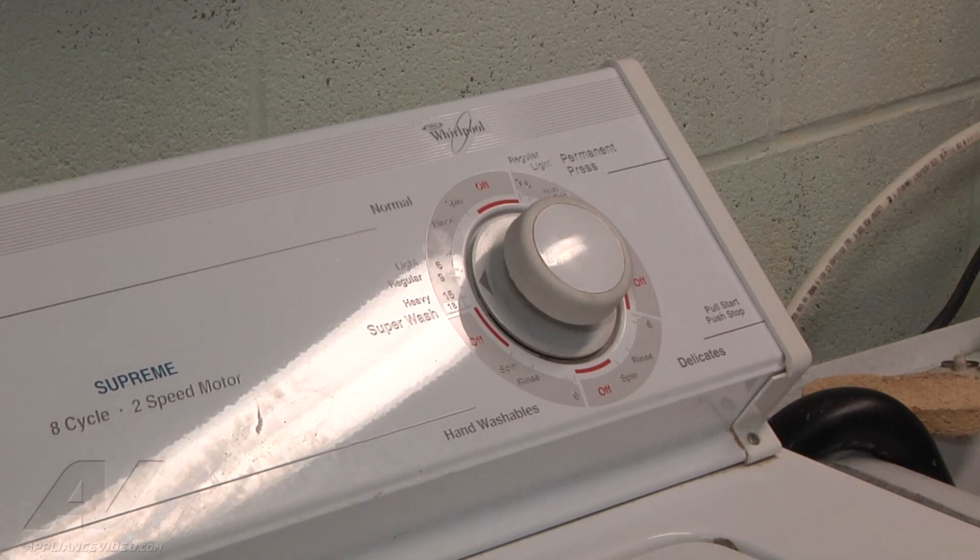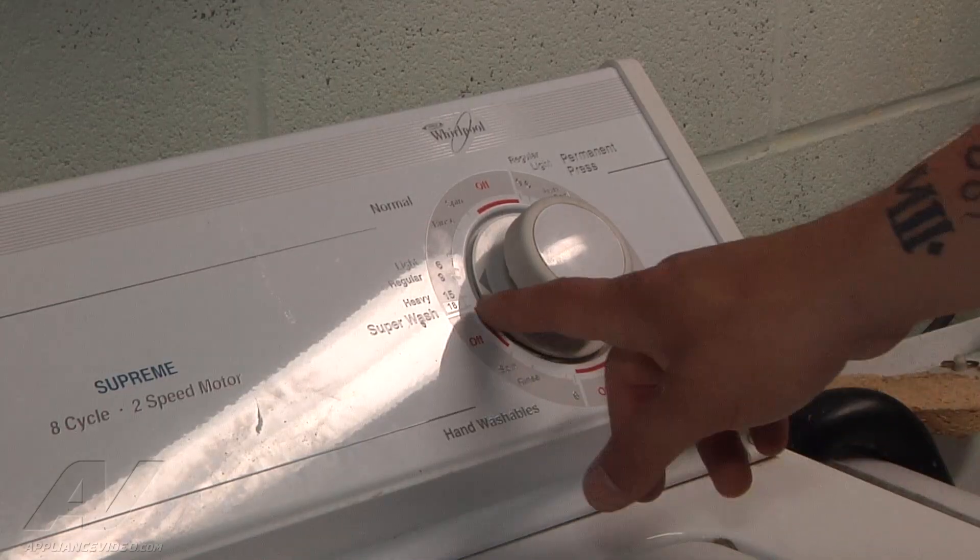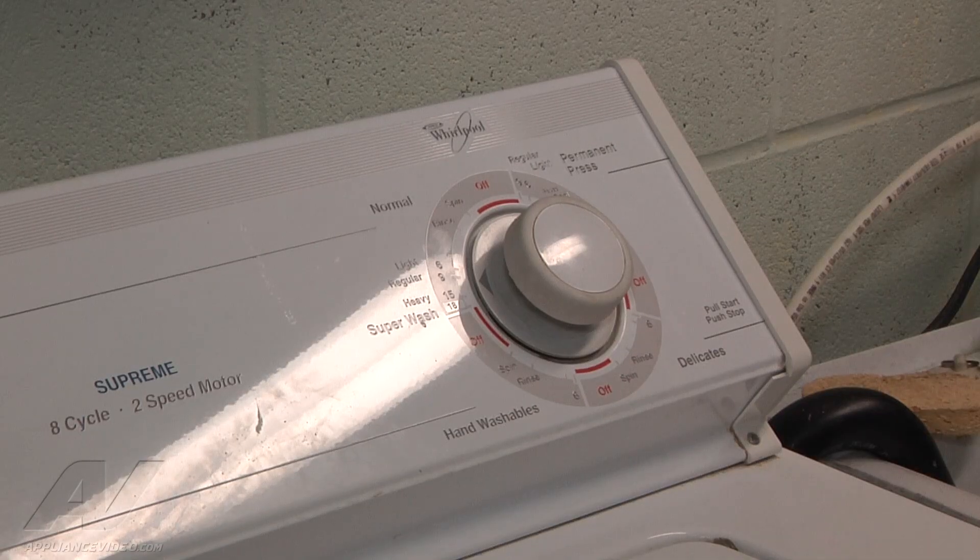We are going to let it go and monitor the operation for the next few minutes. The unit has been on about 8 or 9 minutes already. Where we left it at was at the 9 minute mark — it hasn't moved at all. So we have got a bad timer.